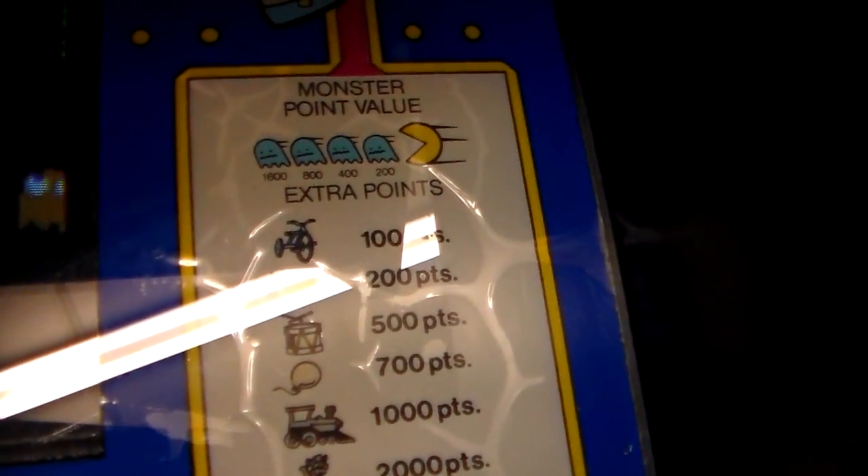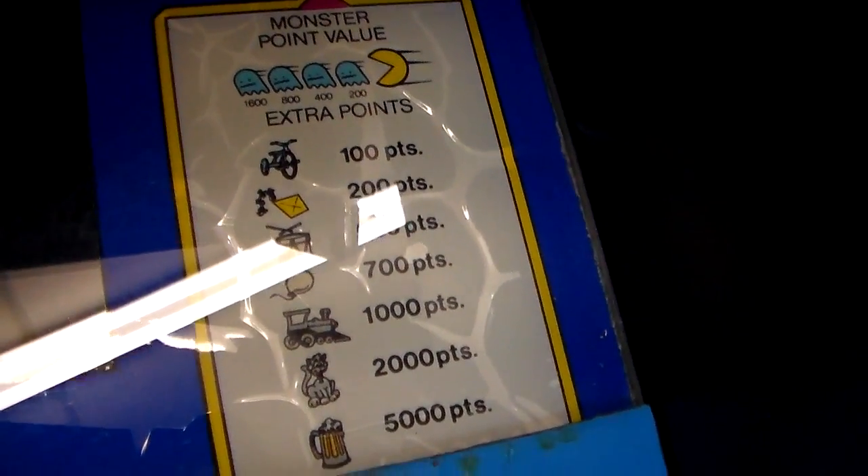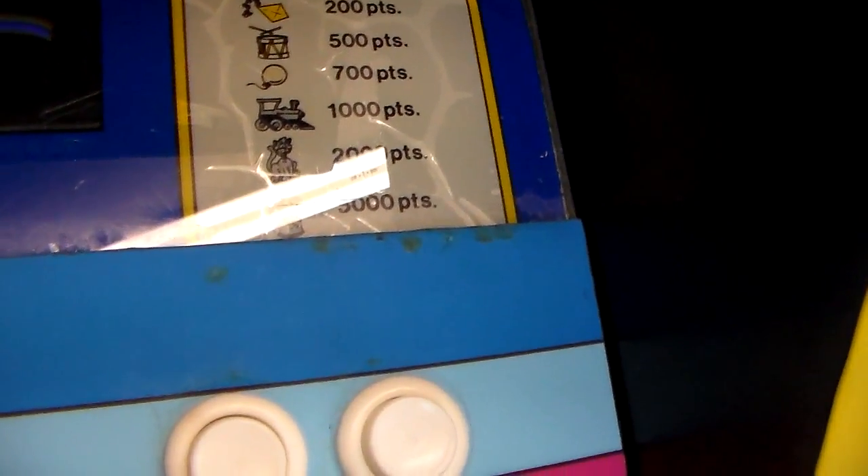You can see that some of this artwork is starting to delaminate — the artwork is actually separating from the glass, which is a shame. Monster point values: 1600, 800, 400, 200. Extra points — the trike is 100, the kite is 200, the drum is 500, the balloon is 700, the locomotive is 1000, the cat is 2000, and the — why in the world would Junior Pac-Man be getting beer? It's 5000. We'll say that's a root beer float or something.